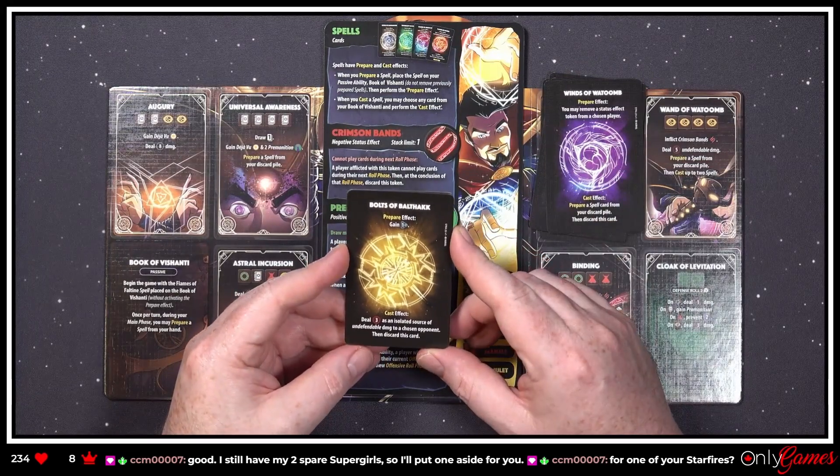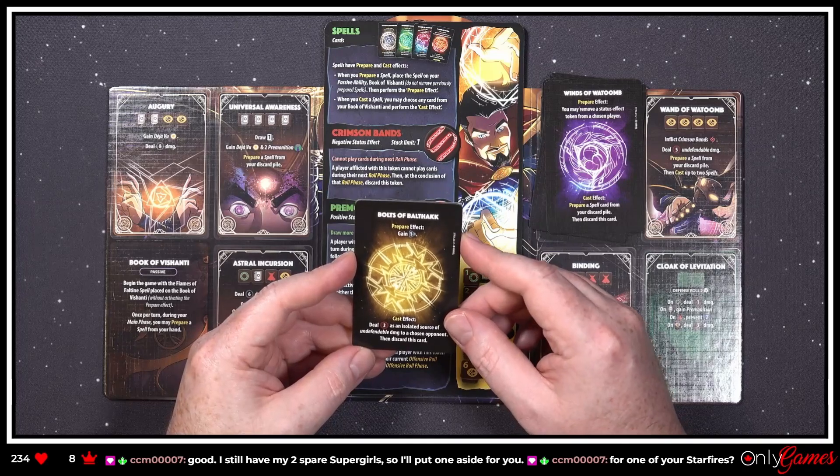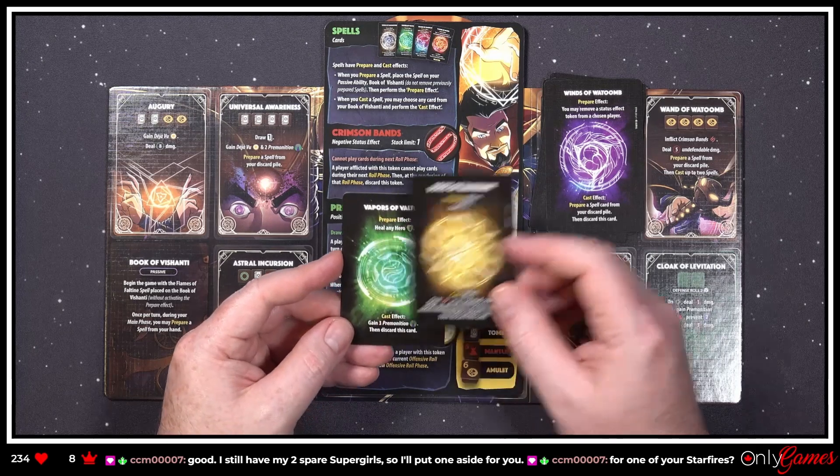'Bolts of Balthakk — prepare effect: gain a CP. Cast effect: deal three damage as an isolated source of undefendable damage to a chosen opponent, then discard this card.'